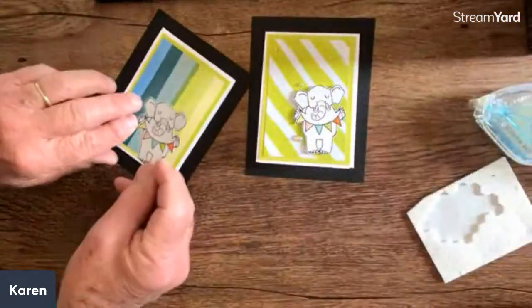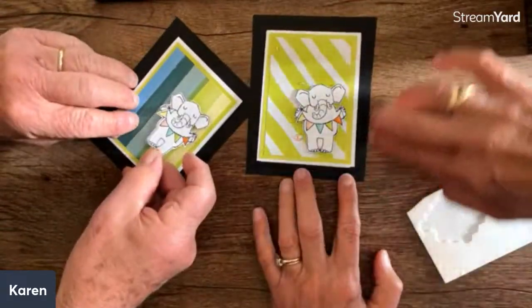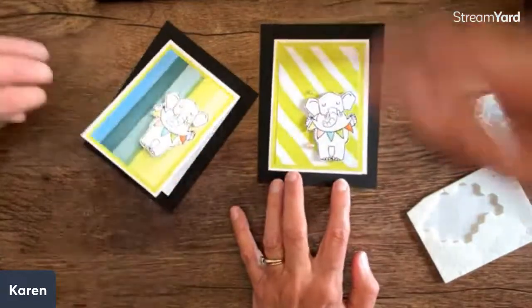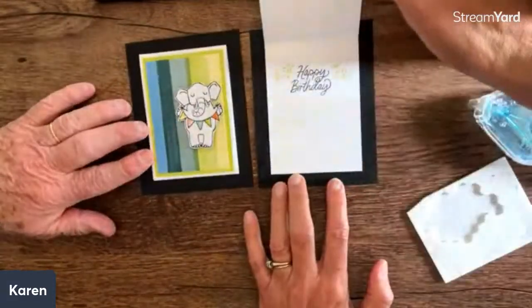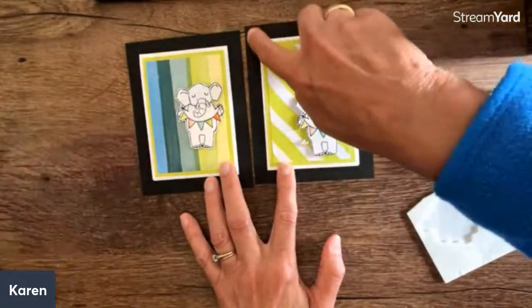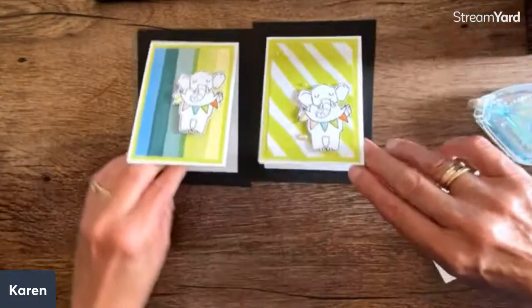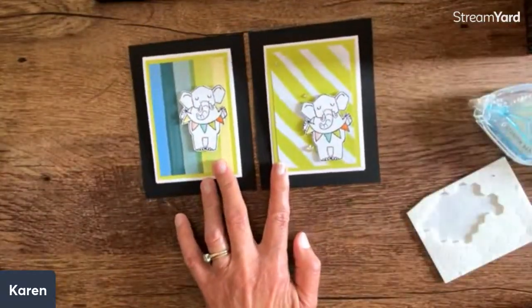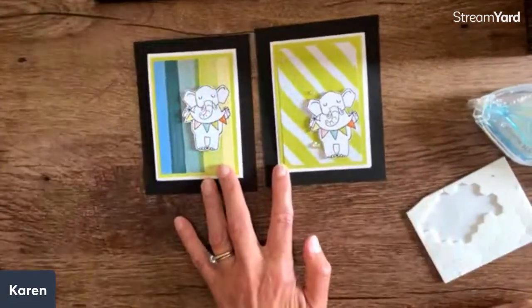The base card is just four and a quarter by five and a half - just a quarter sheet of cardstock, because this is the part that opens. I love how we have the black and the color here, but this layer is white so it covers the layering and actually uses less cardstock. Then you can add some bling to finish it off.